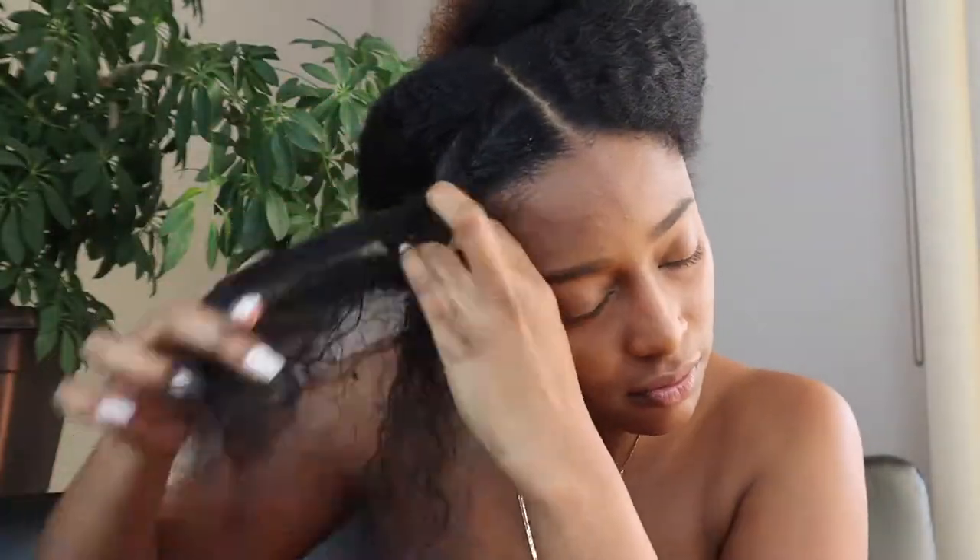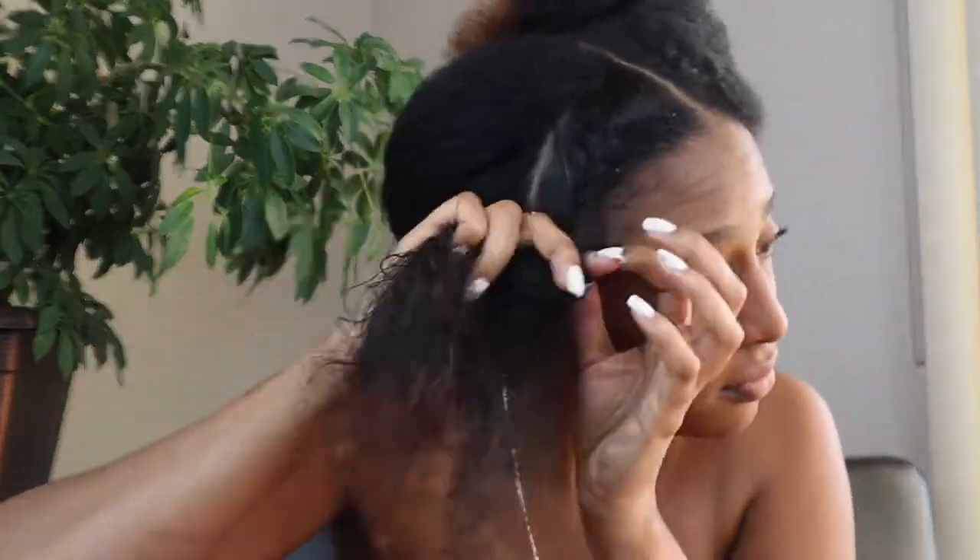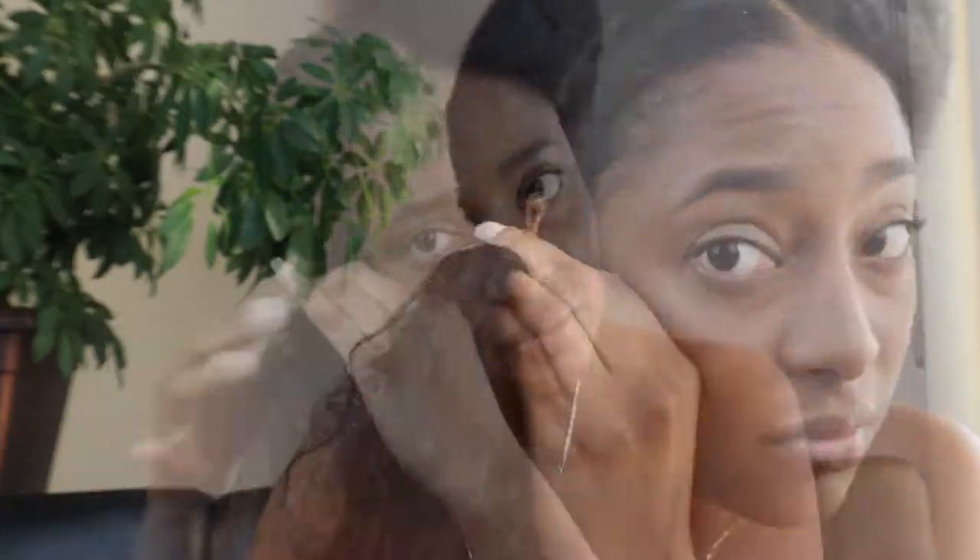I'm using leave-in conditioner, and there is no way that I can do a flat twist without gel. I am not the best flat twister, so don't judge me.